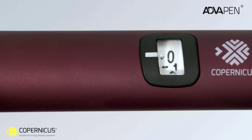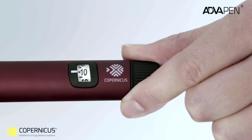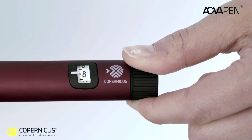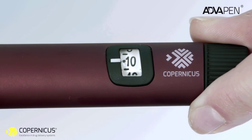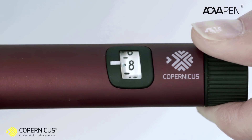To select the amount of insulin you want to inject, turn the dose selector clockwise until you see the desired figure, which corresponds to the number of insulin units you want to inject. If you have chosen a dose that is too high, you can easily reduce it — rotate the dose selector counterclockwise until the desired dose appears in the dose selector window.